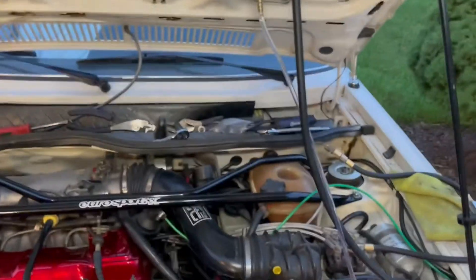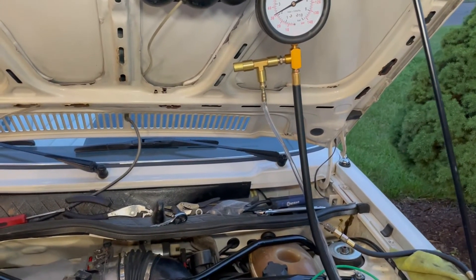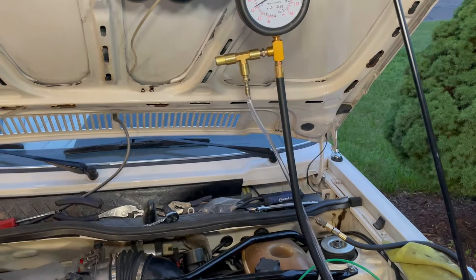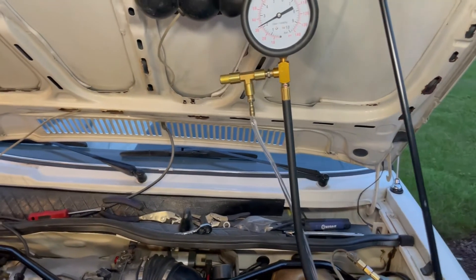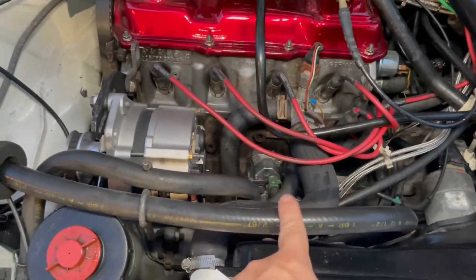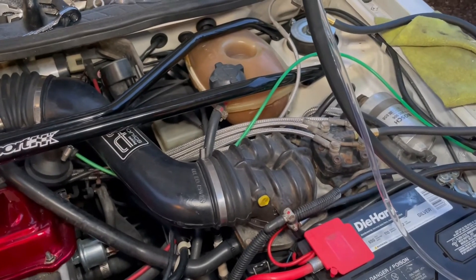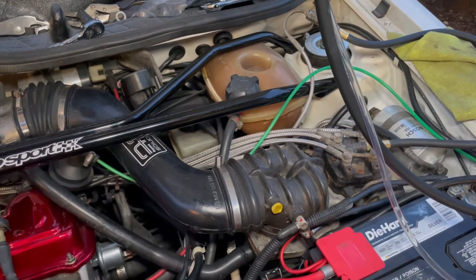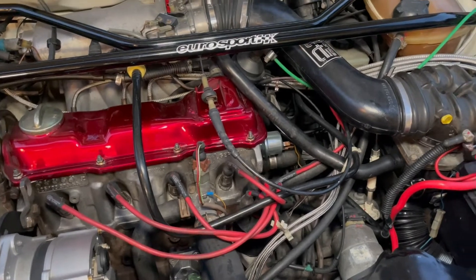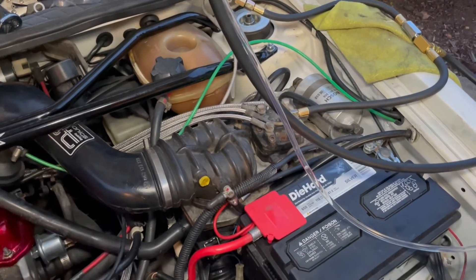So what did we just prove with the two tests? First, the system pressure at 70 psi demonstrates the fuel pump is doing its job and flowing adequately. Second, the control pressure test with the valve open proved the warm-up regulator is doing its job — it started low at around 20 to 25 psi and worked its way up to 50 psi as the regulator warmed up, meaning the cold enrichment dropped to where it was supposed to as the engine warmed up.